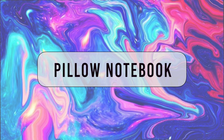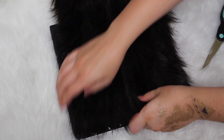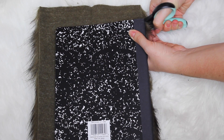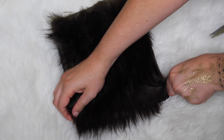For this first DIY all you'll need will be a plain notebook, a glue gun, a piece of fake fur, as well as pillow stuffing. The first thing you're going to do is measure out your fur so that it matches perfectly with the front of the notebook, and then just take your glue gun and glue it all on. I did mine section by section so that the glue wouldn't dry so fast.